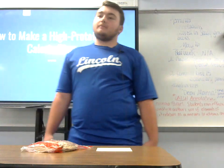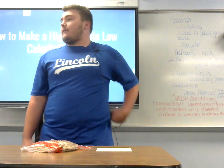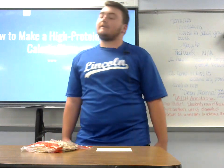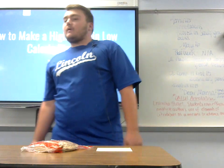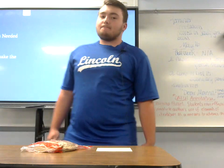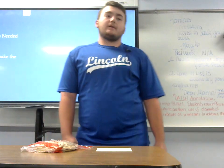Have you ever wondered how to eat healthy without it being bland and boring? Well today I have a very simple solution for you. I will be teaching you how to make a high protein low calorie pizza. Today we will be going over the materials needed to make this, how to make it, and the benefits of making it and eating it.